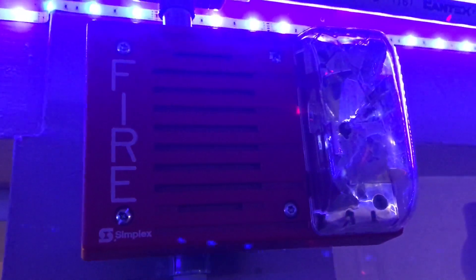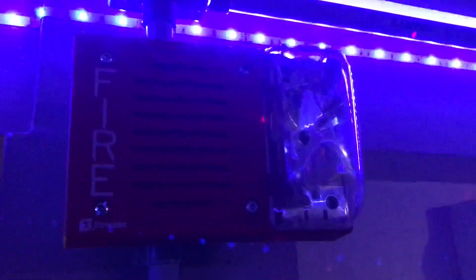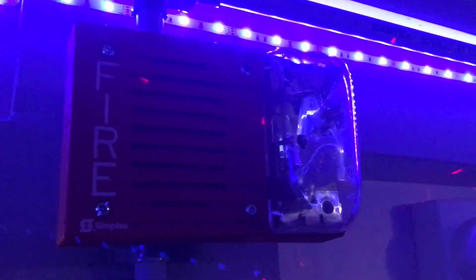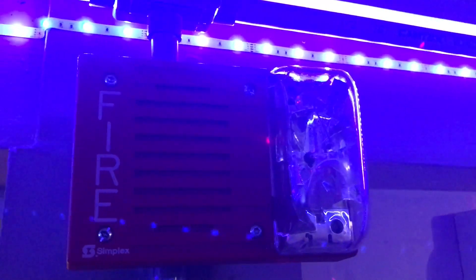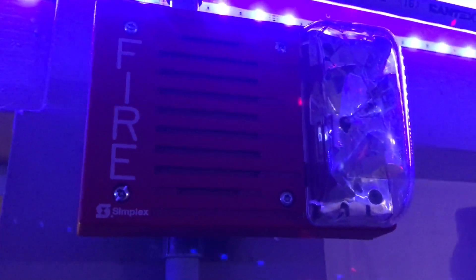Up here we have a Simplex 4903 horn strobe — this is the 9219. Yes, this did come out from my school. It sounds a little bit sick, but it doesn't sound as bad as if it was on FWR. Over here we still have the Gentex GXS strobe; however, it is disconnected for this test since we already have a horn strobe.